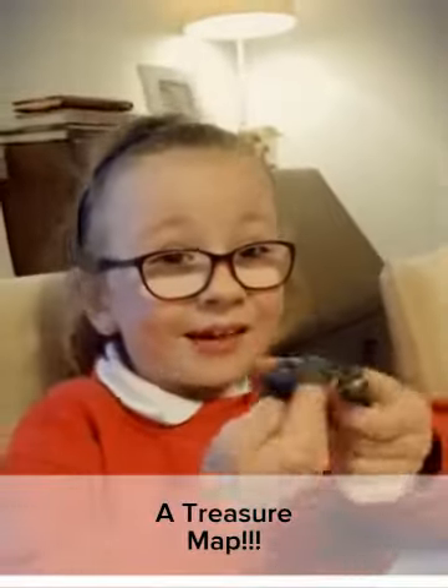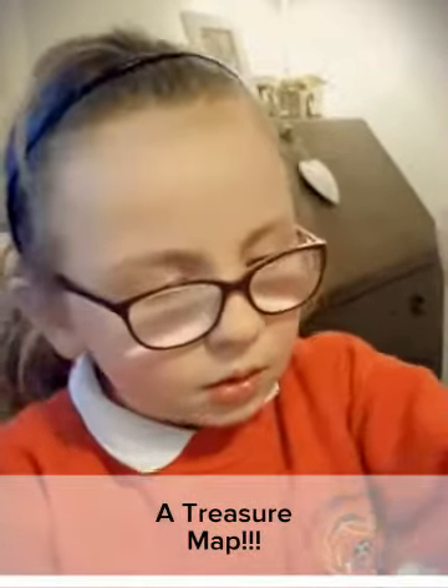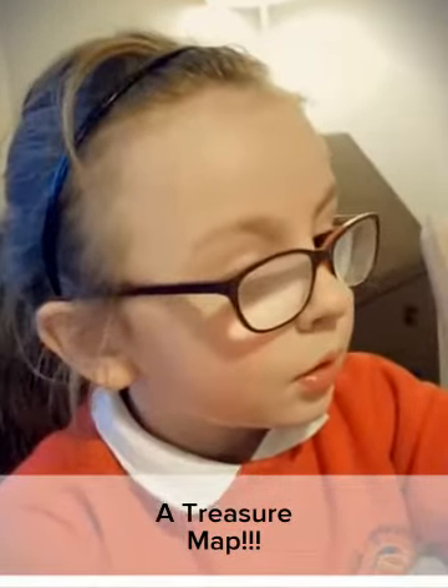I feel a bit scared. I don't know what could happen tonight. You haven't even mentioned the treasure map — so that means there's an adventure ahead. There's more. We have to figure out what this treasure map is all about.